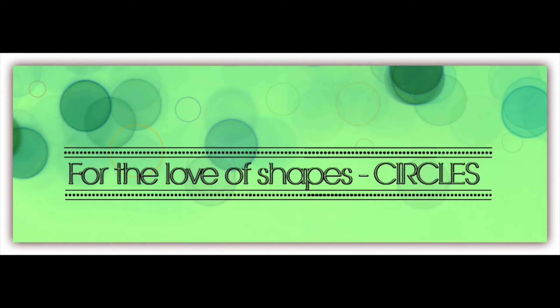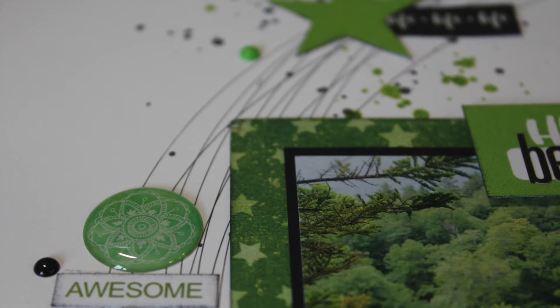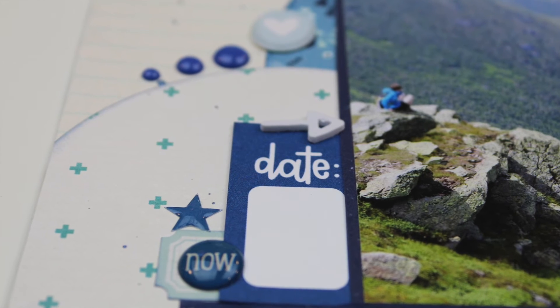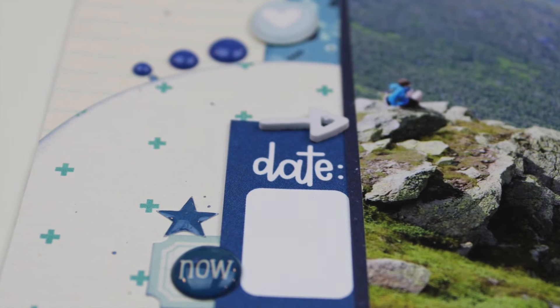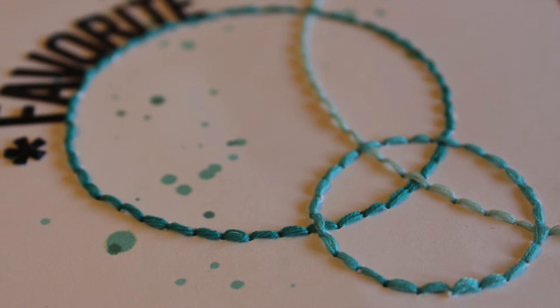For the Love of Shapes: Circles is a self-paced class where we're going to focus on using circles on your layouts. During this class we will start at the beginning with choosing our papers and embellishments. We will be exploring different techniques for doing circles, like using a pen, distress inks, stitching, stamps, and so much more.